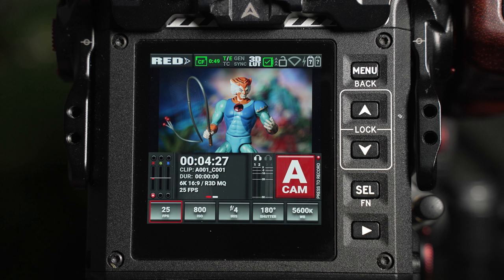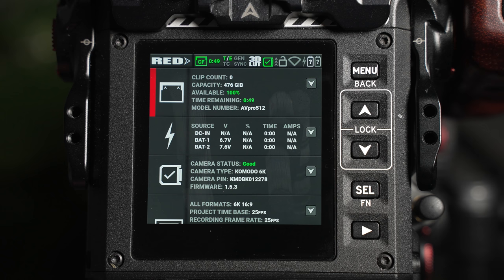However, because we're using third-party batteries, the battery icons will display a question mark, and instead, you'll need to rely on the battery voltage meter, which is visible via the expanded status bar menu.